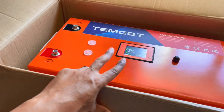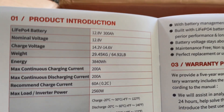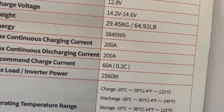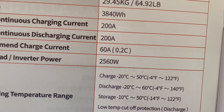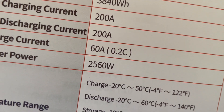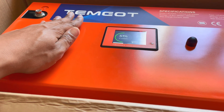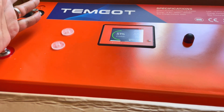This one is actually 64 pounds, not quite 60, so I've got to carry it downstairs to start charging. What I like about this one is it has a 200 amp hour BMS — 64 pounds, 29.45 kilograms. The label spells it out: max load inverter power. You can hook up a 2,000 watt inverter pretty easy, or even a 3,000 watt inverter as long as you don't exceed 2,560 watts.